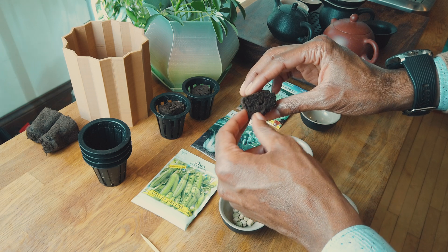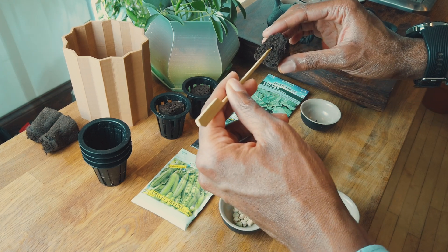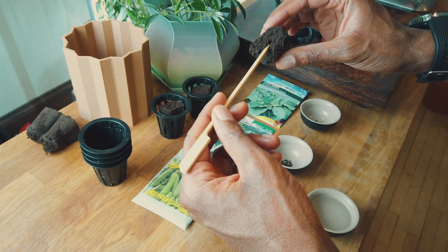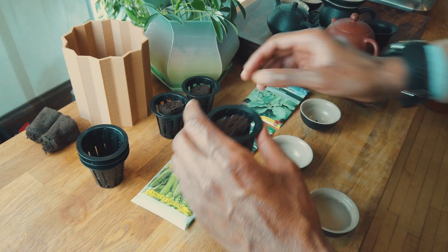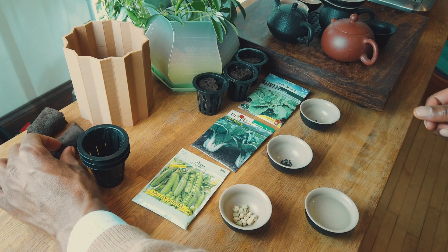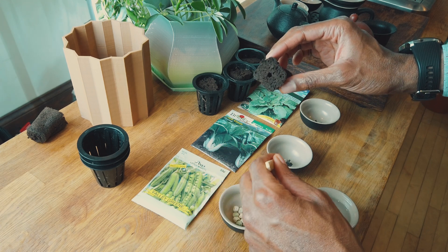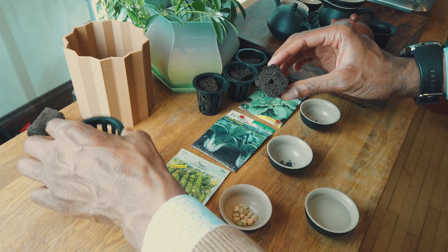Next I'll start planting the bok choy seeds. The bok choy and collard green seeds look very similar. Following the same method, I'll grab my rapid rooter pod, grab my stick, place it in water, then grab a seed and put it inside the pod. I'll do one more bok choy, repeating the same method — and that's pretty easy.